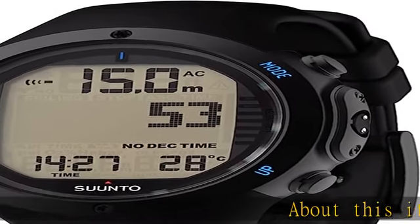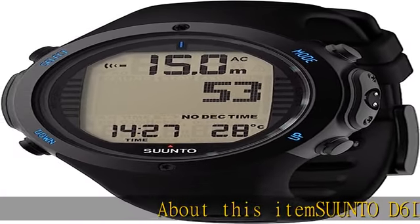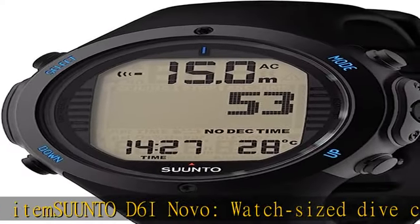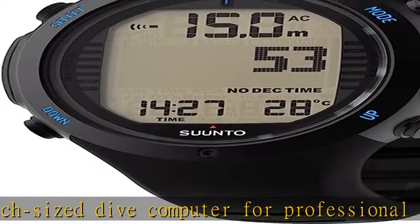About this item: the Suunto D6i Novo, a watch-sized dive computer for professional divers. Equipped with five modes — air, nitrox, gauge, free, and off.